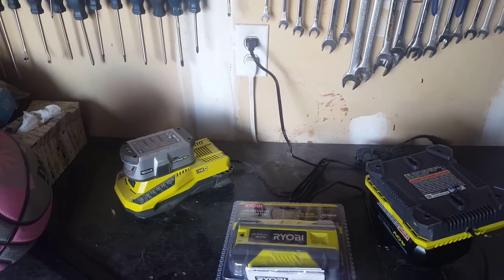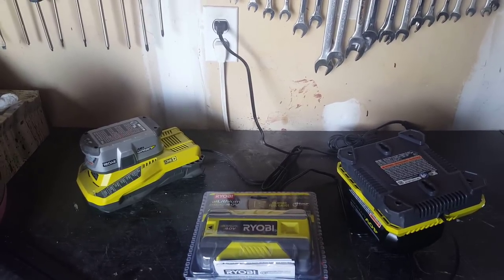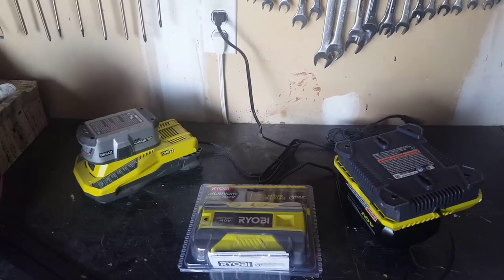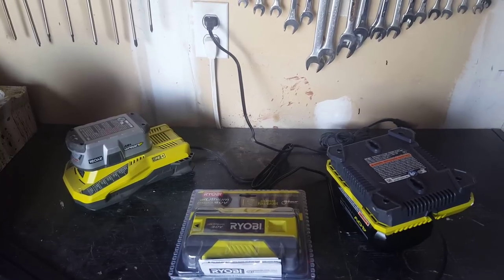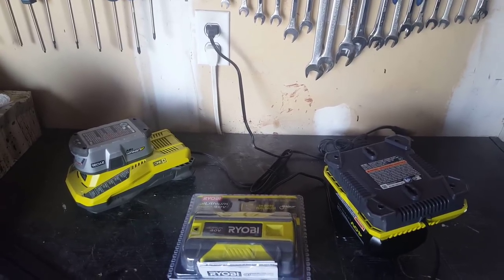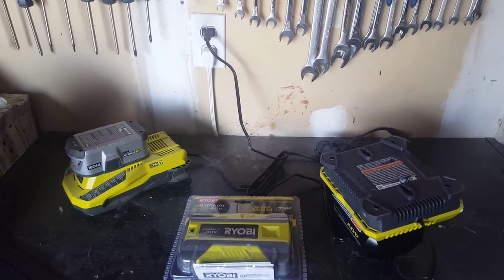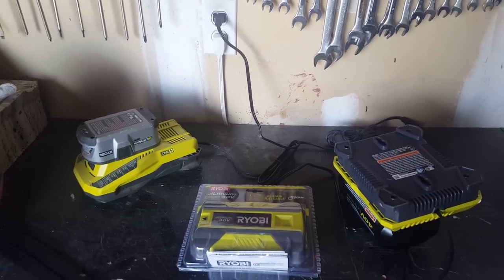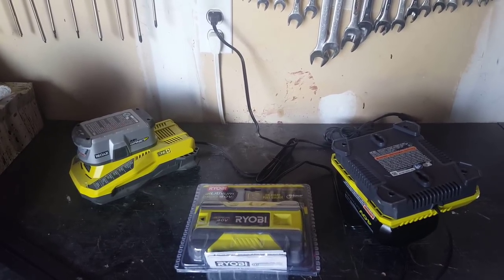A battery died on me some time ago. I went to Home Depot and they said Ryobi handles it, so I went to the contracted Ryobi service shop. The guy said if it was registered they'd swap it right away, but since it wasn't registered, they had to ship it in, confirm it was dead, then ship me another one — and that's exactly what happened. Another reason to buy Ryobi. We own a pile of Ryobi equipment now and haven't had a single failure other than that battery.